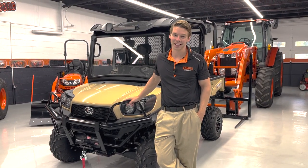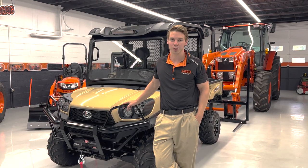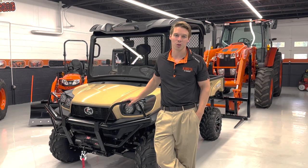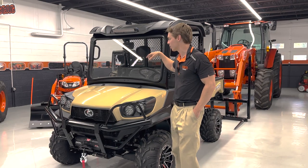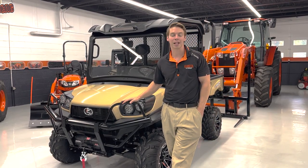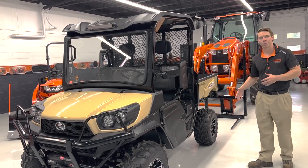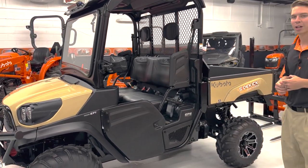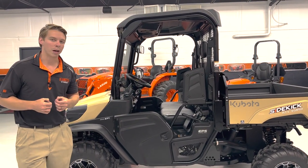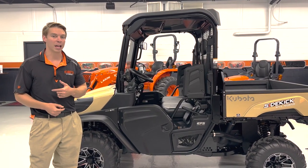One of my personal favorites is the tan RTV Sidekick. They don't officially classify it as a 50th anniversary, but most dealerships are only getting one of these in 2022. It came standard with 16 features from the factory, including light bars, special roof and windshield, winch, dual LED lights, hydraulic dump bed, and headrests. The Sidekick is the gas model that'll do about 40 miles per hour — very sporty and fun to drive. The desert sand color is really sharp, and it's essentially one of a kind. In 2023, it'll come in stone gray.